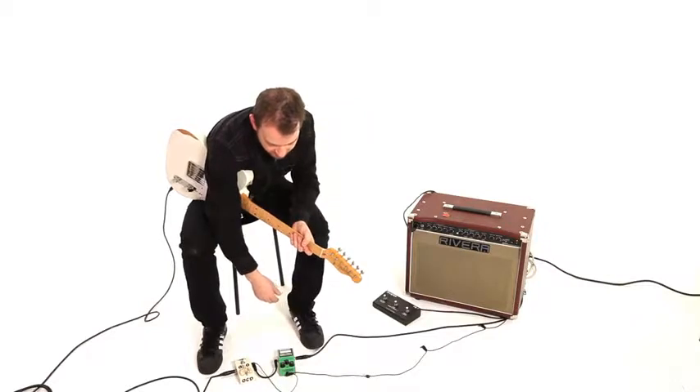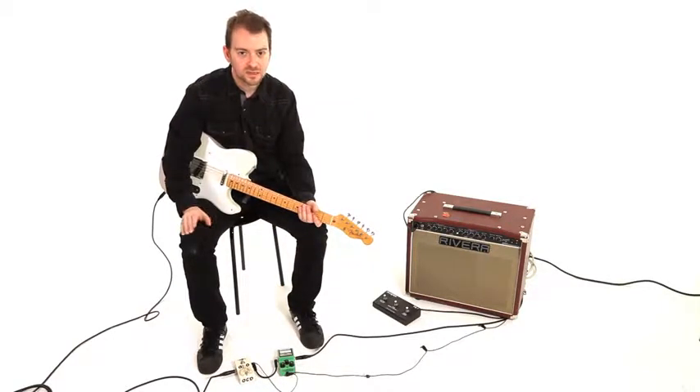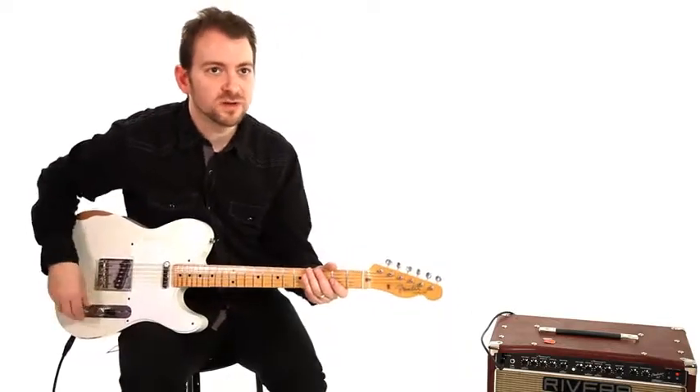It does the same thing — gets the sound of a cranked amp. It adds, in my opinion — some may argue — it colors the tone a little bit, but it's a great color. So it's not as transparent as the OCD pedal, but it adds a very cool color that's transparent enough that it still sounds like a transparent overdrive pedal.